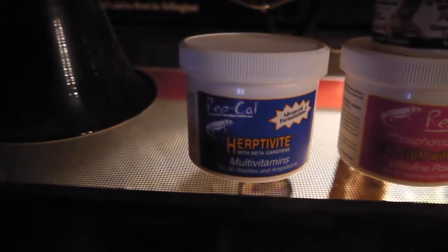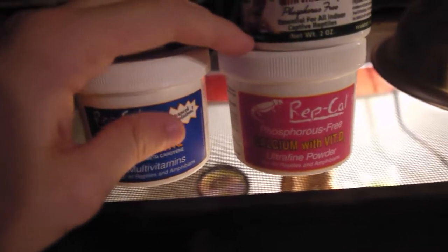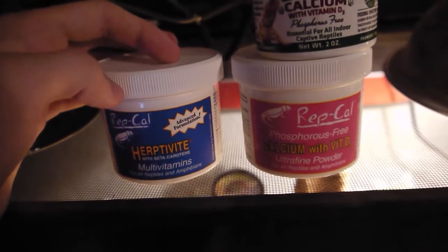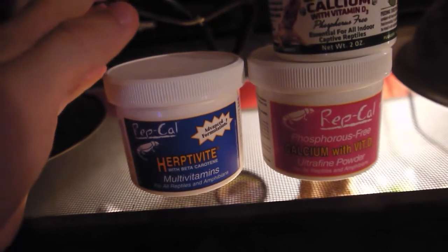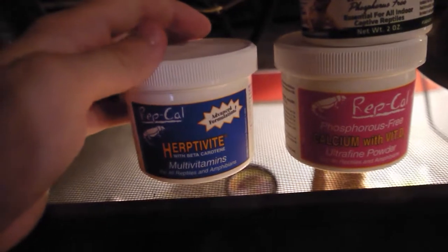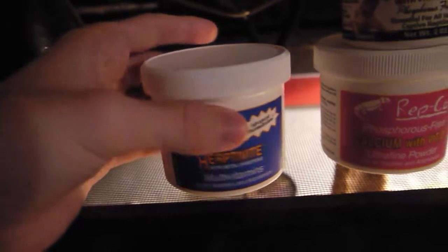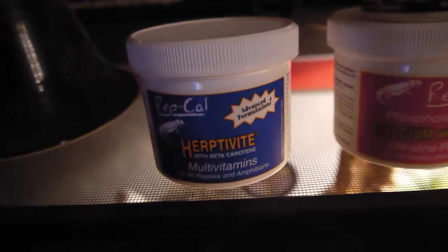And this is a multivitamin — this is another one made by Repcal. Both the blue and the pink bottles are made by Repcal, and they're one of my favorites. They make pretty good calcium; I think they're the top on the market. It's a bit expensive, but if you have a good expensive reptile, you're going to want to keep that one healthy. They give you a lot in here — it's a pretty big bottle. But this is a multivitamin; this is not a must, but it's going to keep your reptile healthy, and if you want them to live a little bit healthier and a little bit longer, you're going to want to give them that.